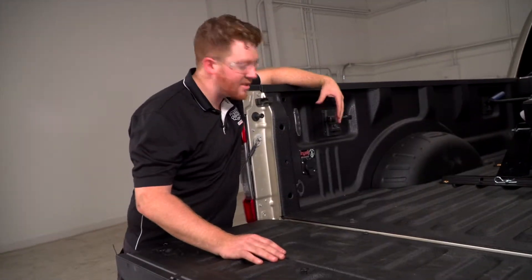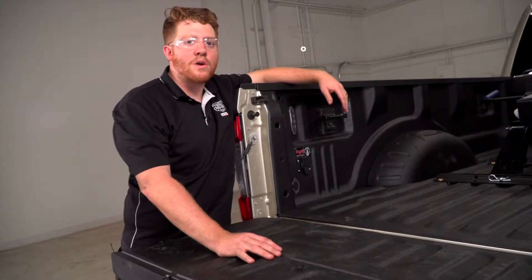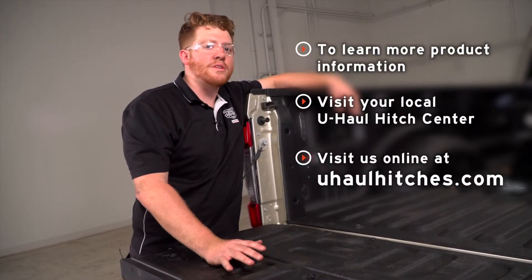All right guys, that's how you install the seven-way into the back of your truck bed for a fifth wheel trailer. Thank you for watching our video. If you have any questions or need more information on any of these products, you can visit your closest U-Haul Hitch Center or visit UHaulHitches.com. We'll see you next time.